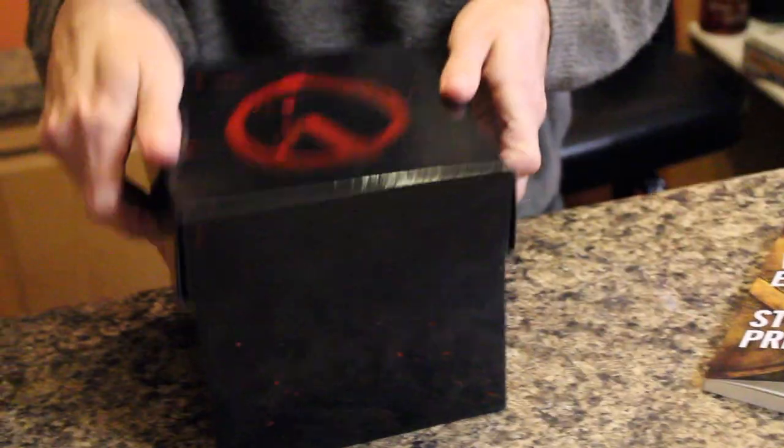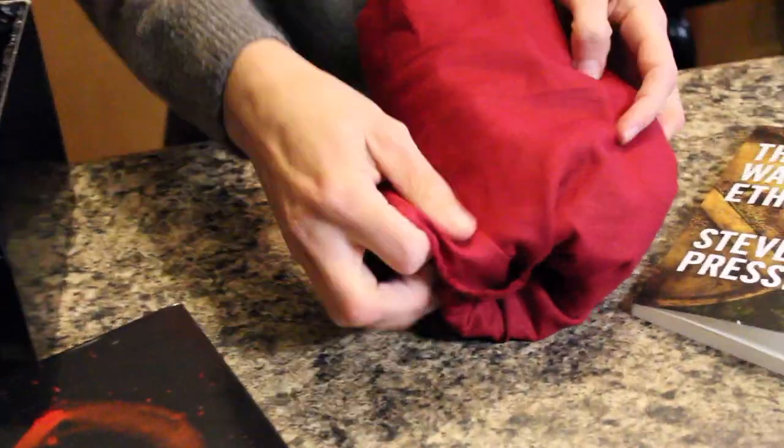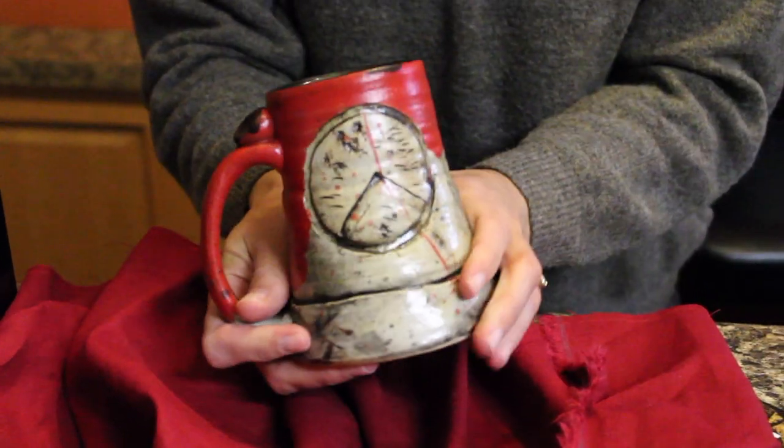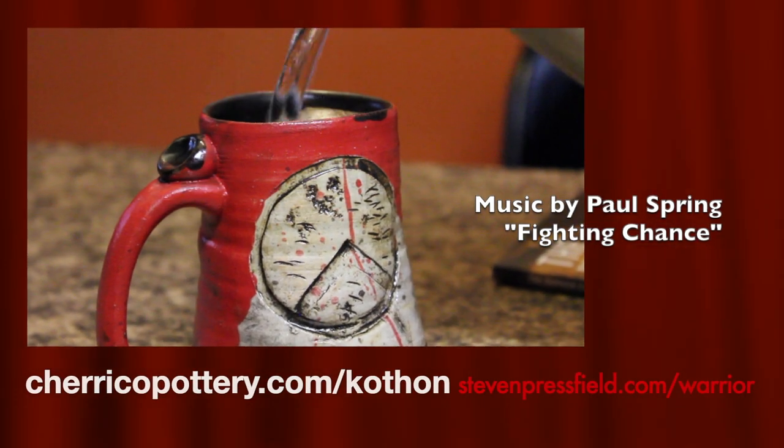But we all face harrowing battles in our own lives — pain, injustice, even death. This mug lets you drink your morning coffee inspired by the superior equipment, training, discipline, and fearlessness of the ancient Spartans.